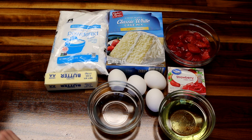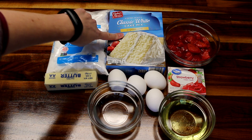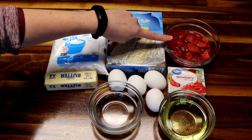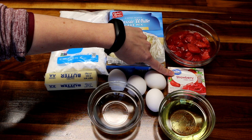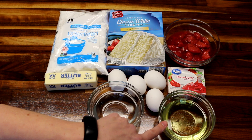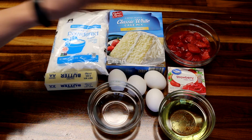What you're going to need to make this is first off a white cake mix. Then you're going to need a cup of sliced strawberries — I just used frozen. Then you're going to need one box of strawberry jello, a half cup of vegetable oil, half cup of cold water, and four eggs.